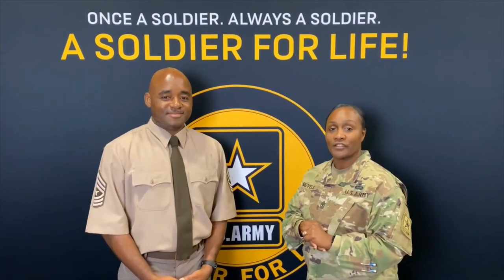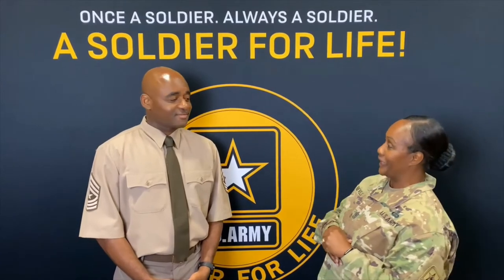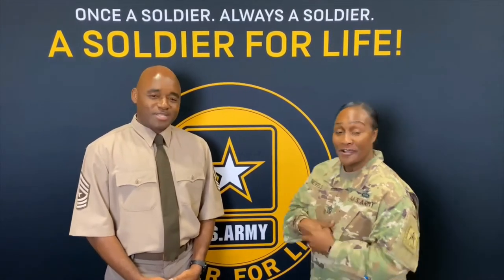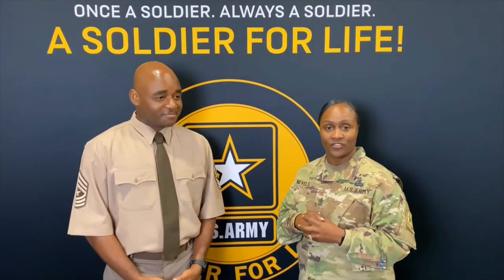Hello, Sergeant Major Nevels, the Soldier for Life Sergeant Major, and today I'm here with my classmate. I'm always ready. Sergeant Major Clark is the DMPM Sergeant Major.